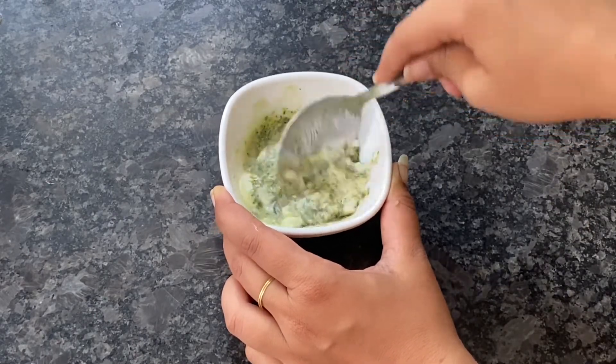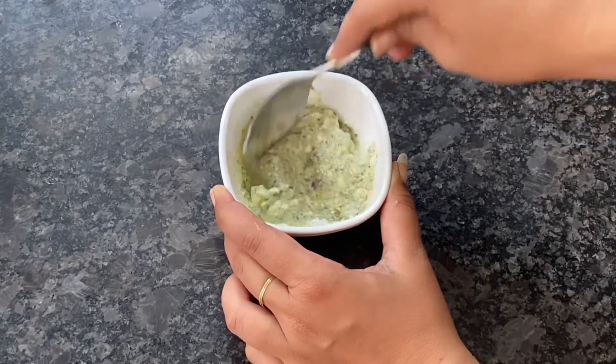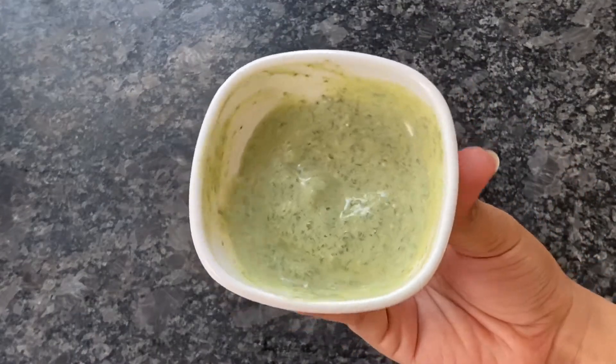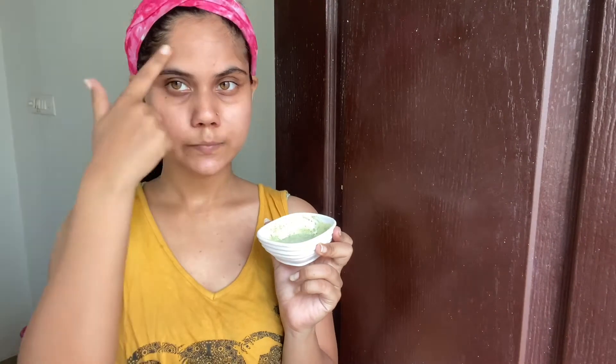Now I will blend everything together into a thick paste, which will be easy to apply to our face. You can see that my thick paste is ready.